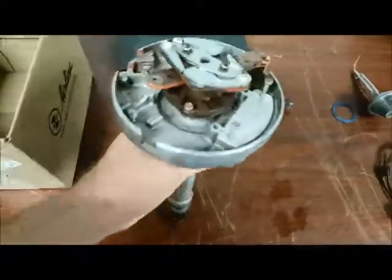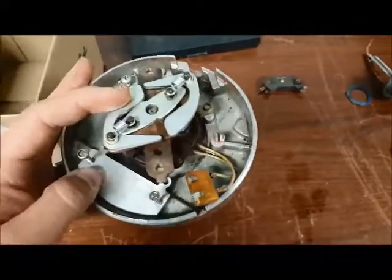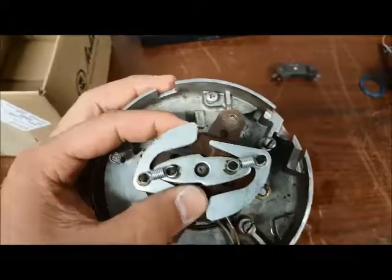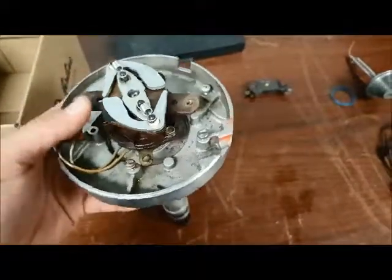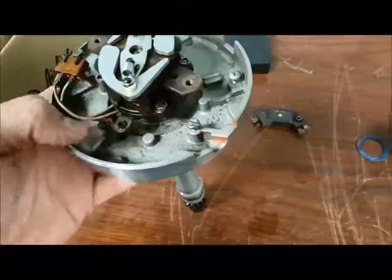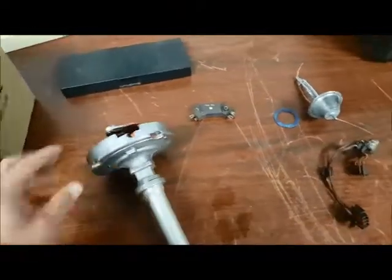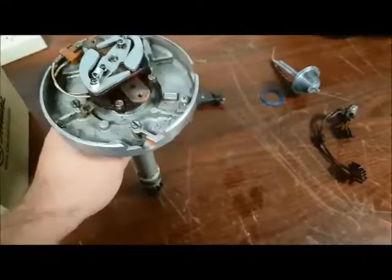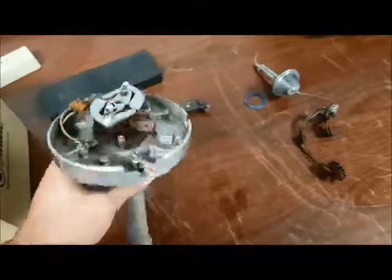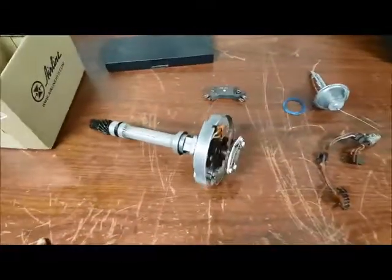I'm also going to get the module that's going to go right here. Everything else looks really good. The springs — I might see if I can get different springs; I'm not sure if these are what I need. The vacuum — I might see if I can get a new one of those, but everything else looks pretty good. And yes, I did say in the video I'm going to get a new coil — one of the blaster coils or flamethrowers or whatever. I'll get that coil and then I can put this back in there. So I just wanted to update and explain why I took the distributor off. Thank you. Bye.